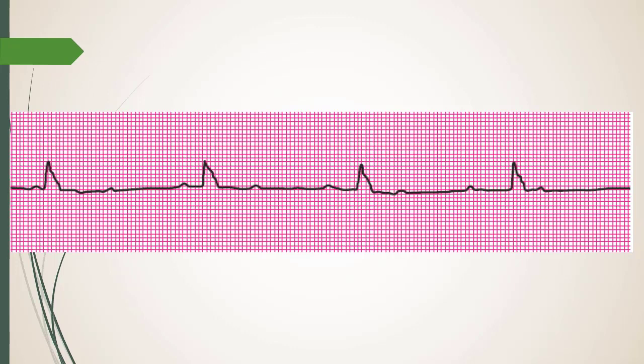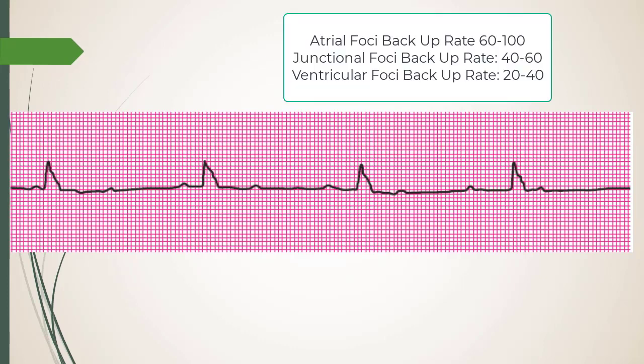To summarize: why the wide QRS? Assuming backup generators, you're probably in the 20 to 40 range — we're in the 40 range here. Assuming it's a six-second strip, I start to say it's probably a third degree, but let's confirm it.